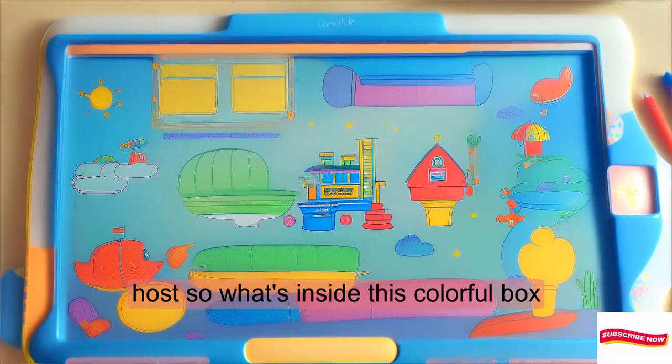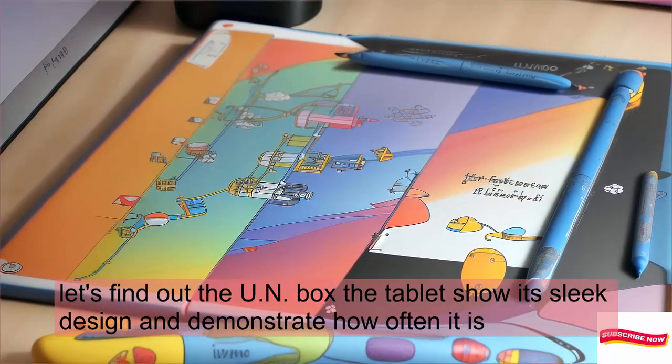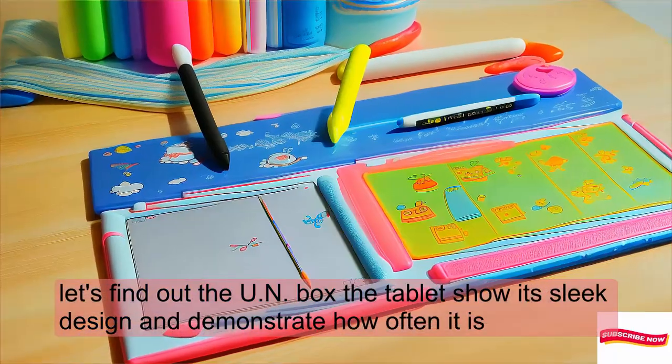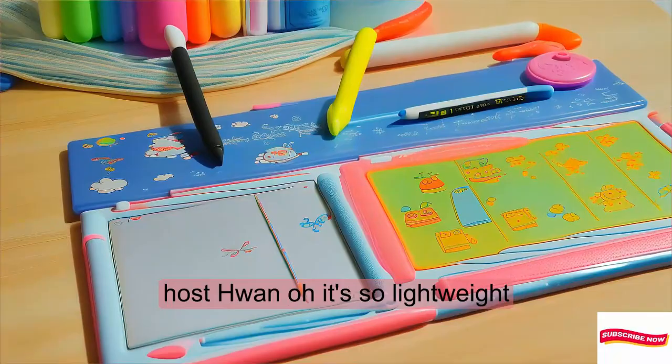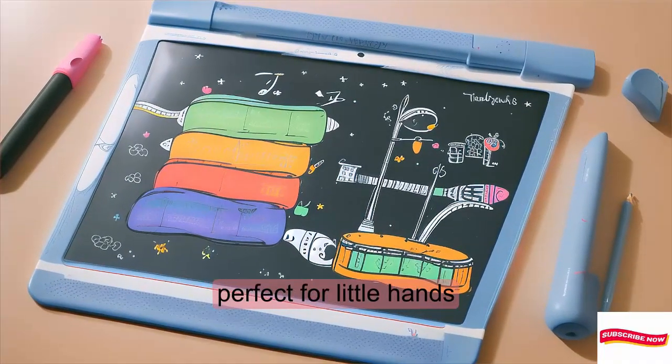So what's inside this colorful box? Let's find out. You unbox the tablet, showing its sleek design and demonstrating how thin it is. Wow, it's so lightweight — perfect for little hands.